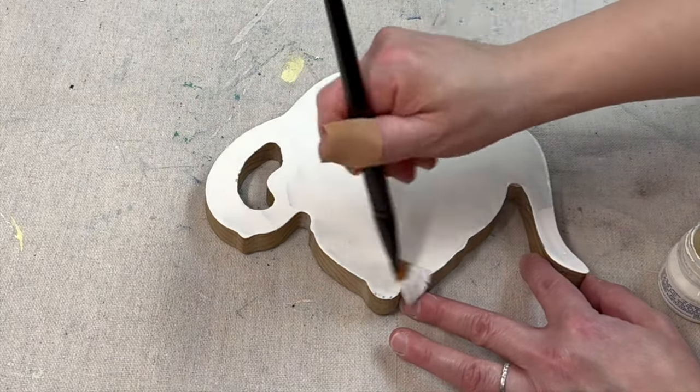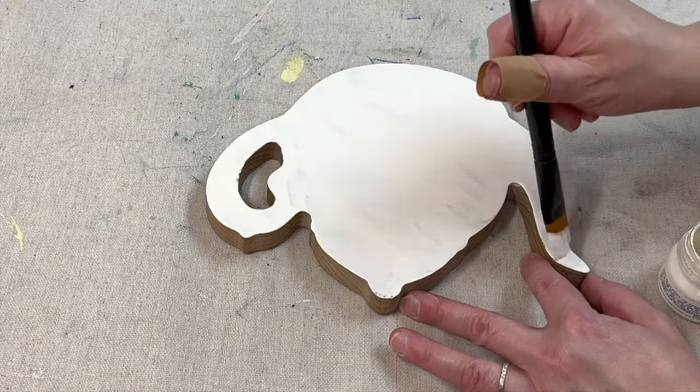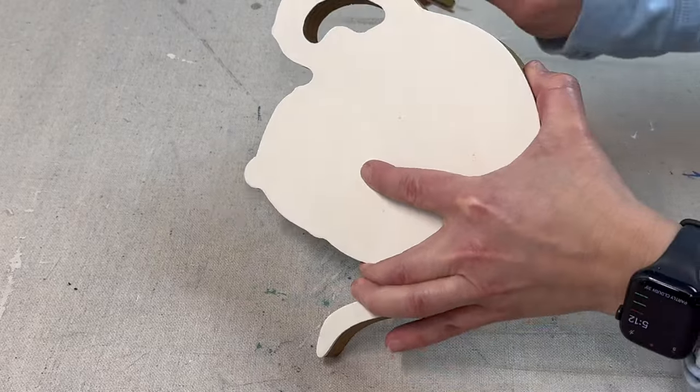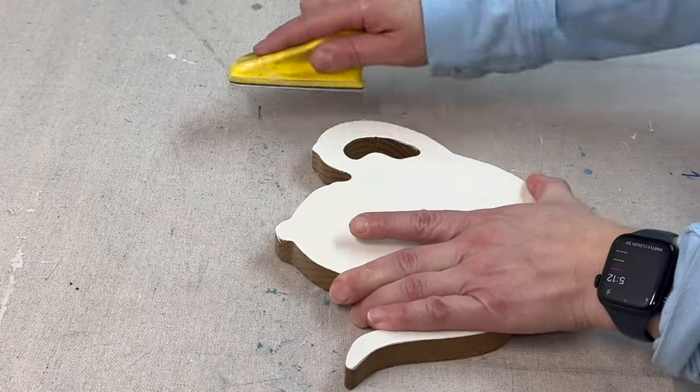I'm going to very lightly distress some of that paint back using a 220-grit sandpaper.